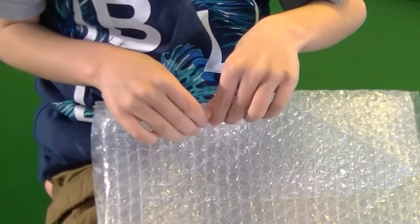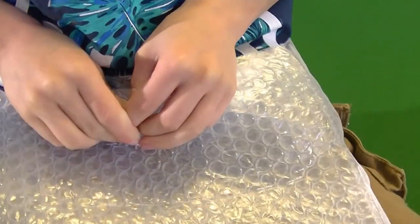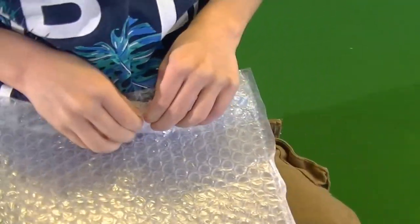You're not popping bubble wrap, are you? Is that you? Bubble wrap — pop, pop, pop. Pop, pop! Cool. Haha, great. Thank you.